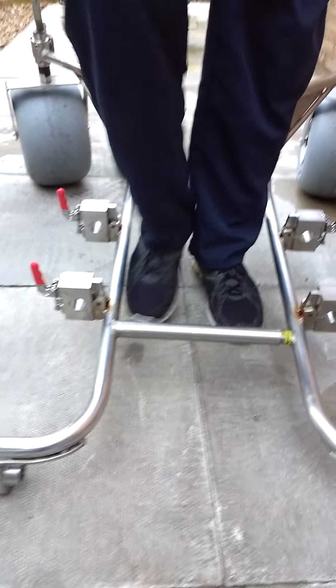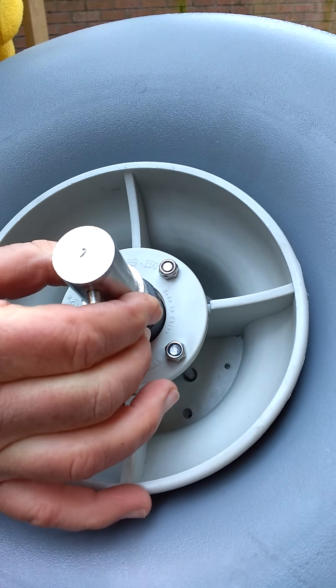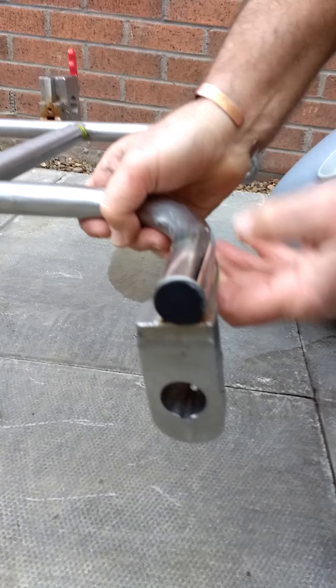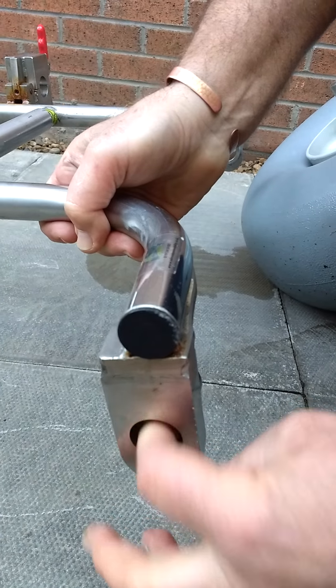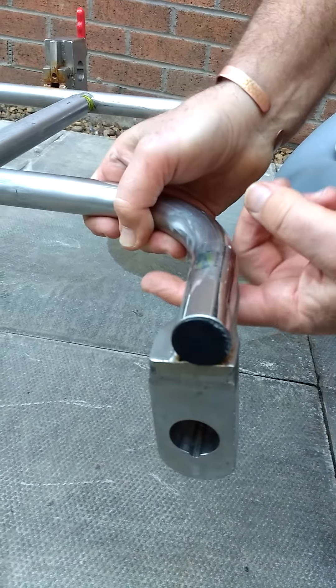The next step is to put the two front wheels on. The wheels have self-locking — there's a nipple, a shaft, and a hole where the wheel will slide. Lift the frame and you can see that the wheel will slide in and there is a channel. The nipple will slide into the channel to the other side and lock down — quick release.